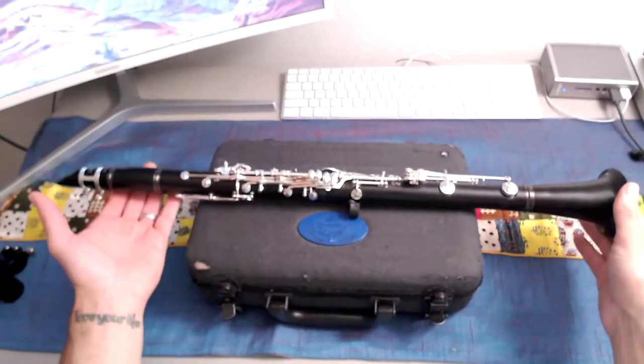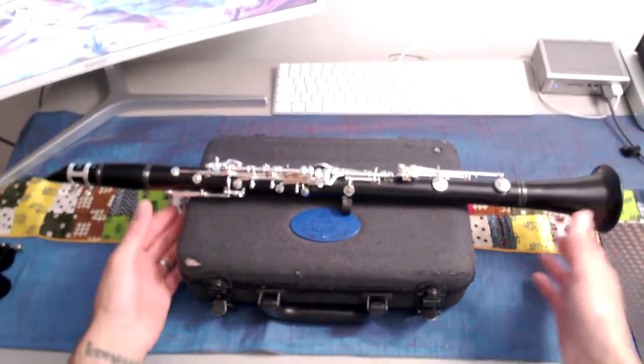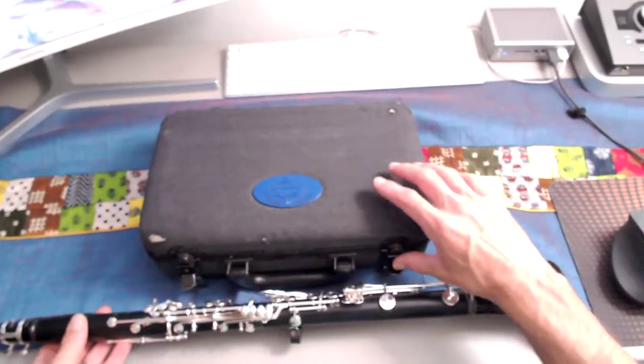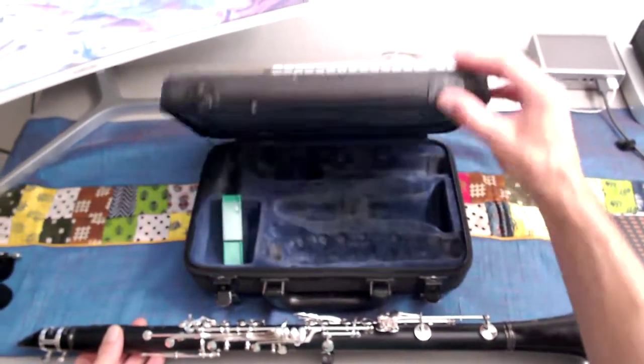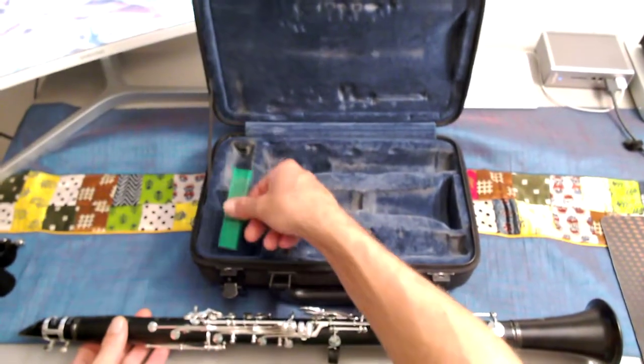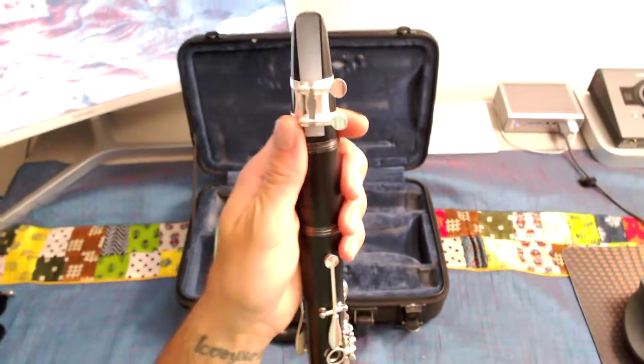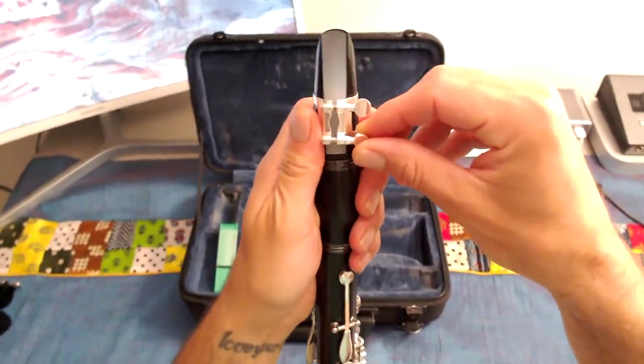So with our clarinet built, what we're going to do is take our case and open that so that we're ready to go. Go ahead and open your case and have your reed guard handy so that you can put your reed away. The first thing we do when breaking down a clarinet is put our reed away first.